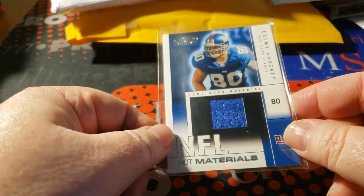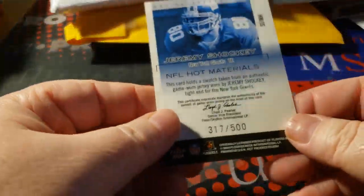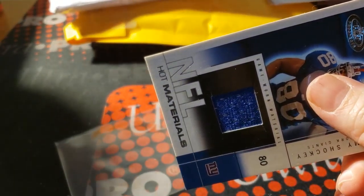Hot Materials — Hot Prospects — Jeremy Shockey, number 3, 17 out of 500. And a sleeve way too big for it.